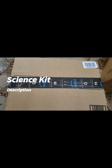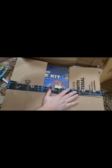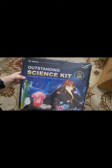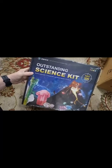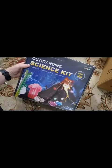Alright, so here I have this Amazon box. Inside I have this outstanding science kit — Earth science, chemistry, science magic, and physics. It's a four-in-one with 105 different experiments. That looks pretty fun.